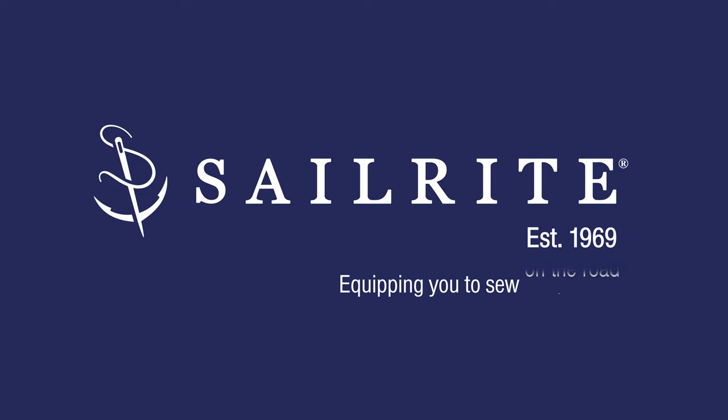This video is brought to you by Sailrite. Visit Sailrite.com for all your project supplies, tools, and instructions. Hi, I'm Matt Grant at Sailrite, and today I wanted to talk to you about a brand new tool that we've come out with called the Fabrics for Covers and Tops Sample Book.